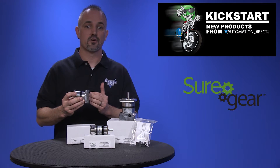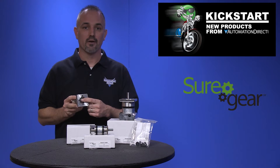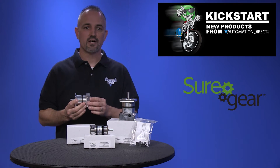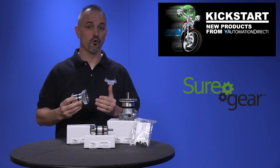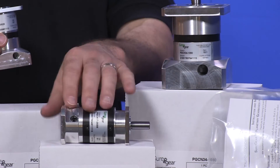These gearboxes are inline planetary gear reducers that have thread-in mounting and can be positioned in any orientation. They have industry standard mounting dimensions, allowing them to be used with other motors and brands. They come in three NEMA frame sizes of 17,